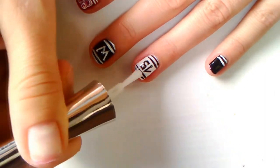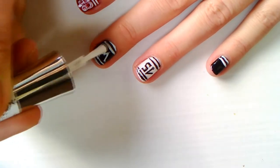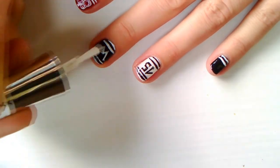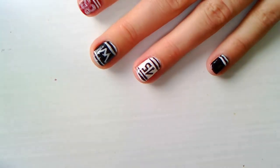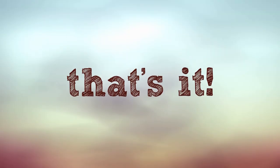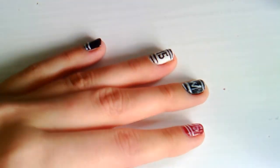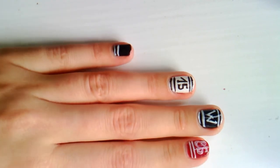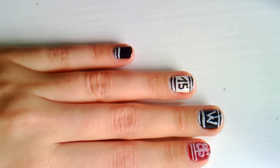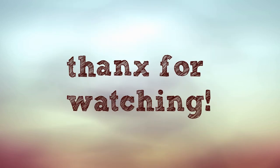Apply your top coat and that's it! I hope you enjoyed this tutorial and if you did, you can always rate, share, comment, or even subscribe to my channel. Thanks for watching!